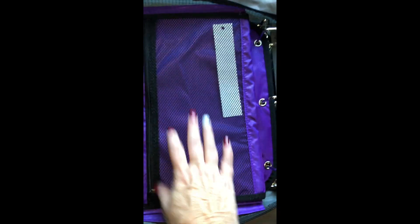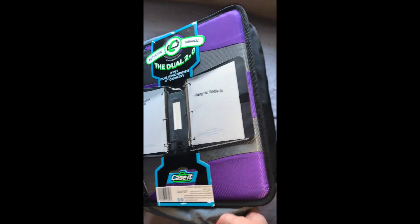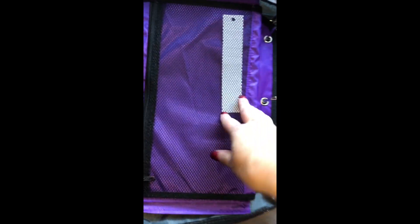On this side, this matches whatever the outside of your piece is — so this one is purple. I got four black, one red, and one purple. And then this one has the mesh pocket.